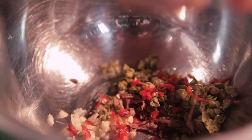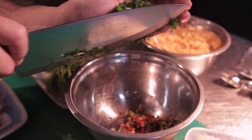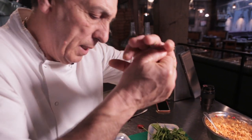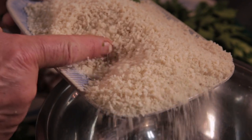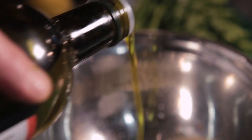Quarter of a chili, chopped very fine — make sure the seeds are there. Handful of parsley, chopped very fine. You need half a lemon, squeeze it all in. Fifty grams of very good breadcrumb. Little bit of pepper, touch of salt, two tablespoons of extra virgin olive oil, mix all together.